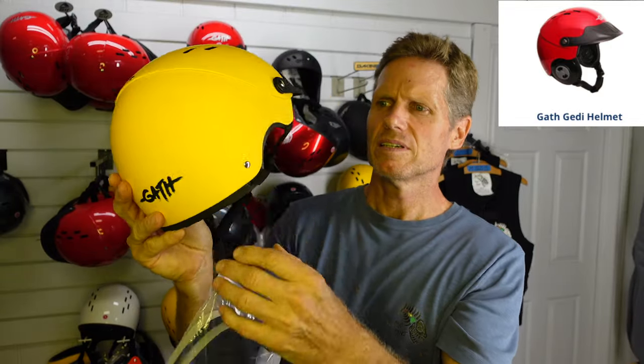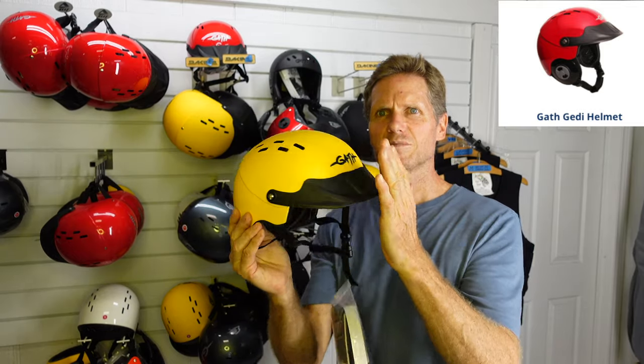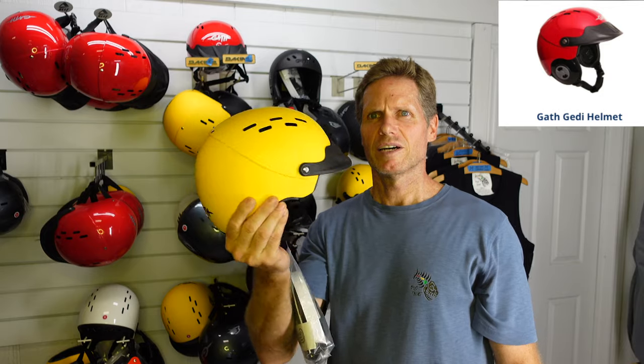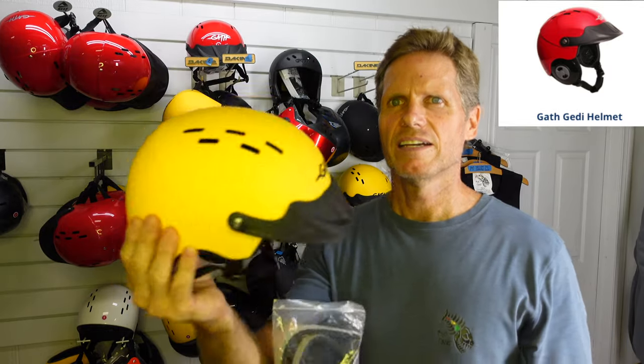Last but not least, this is the Jedi hat. This one also has the convertible ear protection where you can put the protectors on the sides. It also has a visor, which obviously helps with some protection and gives you a little bit of face protection — like if you're falling towards the board or foil, it can protect your face a little bit as well.